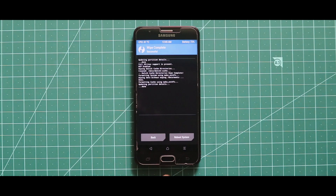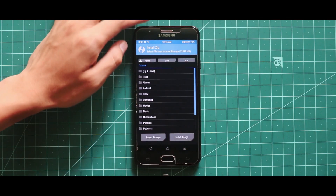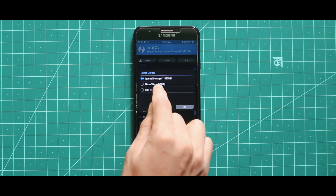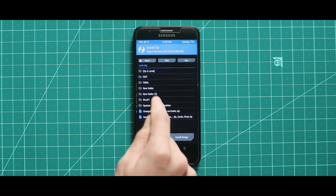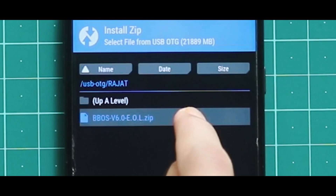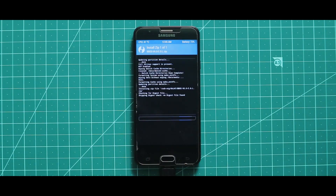Once the wiping process has been successfully done, just go back and flash the zip file of the BBOS ROM. Don't be confused here because for the installation I am using a pendrive. Just select the zip file of the BBOS ROM, select the customizations at your own wish, and install it.